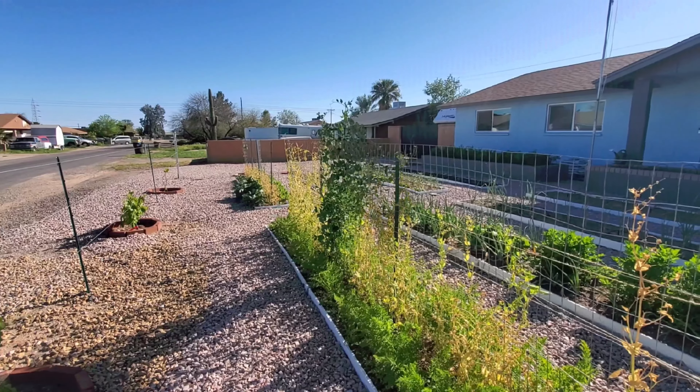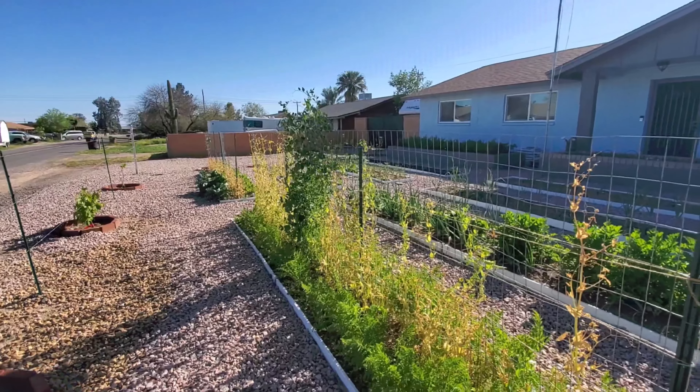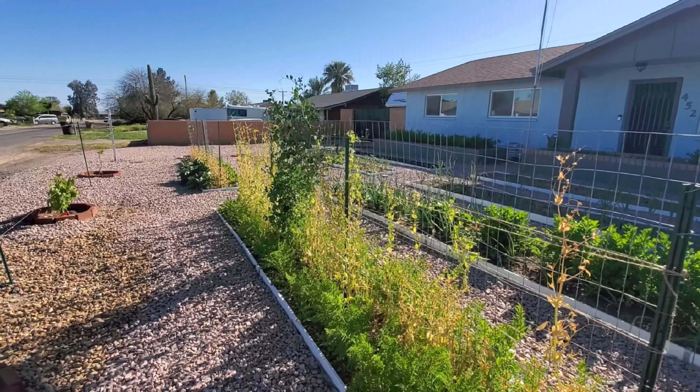Good afternoon everybody. Welcome to Home Garden in Fuerteau. Today we have a problem with our peas and we do need your help.